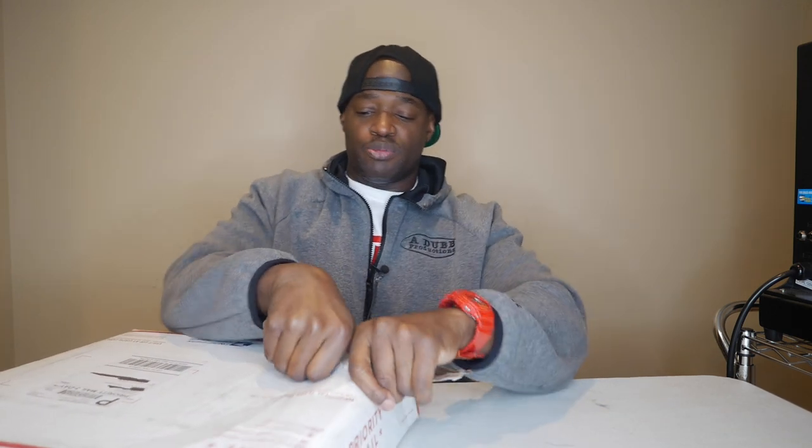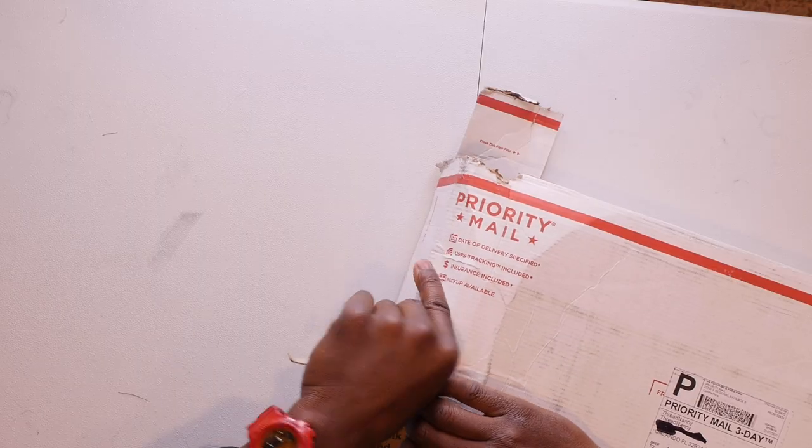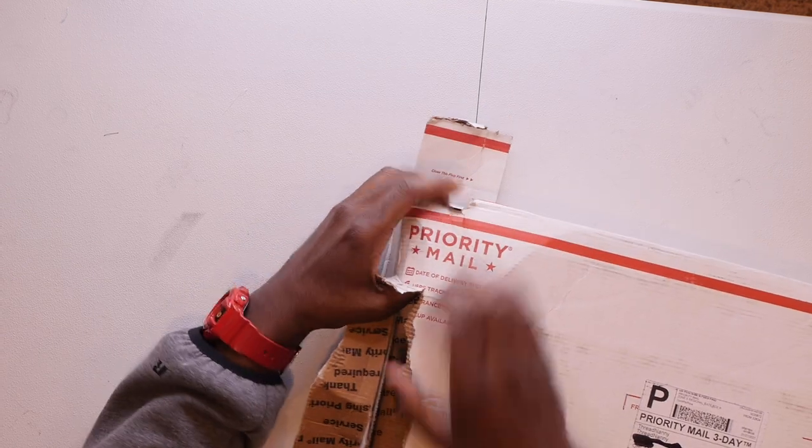Give this video a thumbs up for the YouTube algorithm and subscribe to the channel if you're not subscribed already. We're digging into this box. If you're interested in buying this embroidery thread, use the Amazon link down in the description below for Thread Nanny. Normally I've been using SIM thread, but now we're going to switch over to this thread to see how good it is.